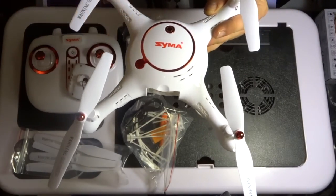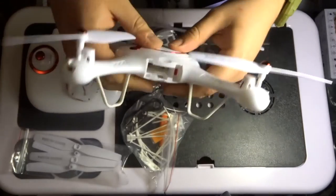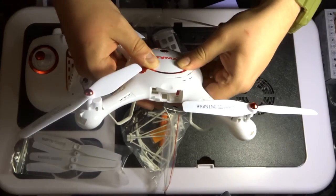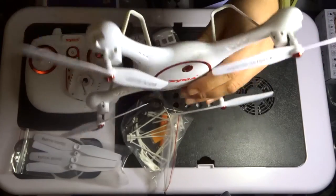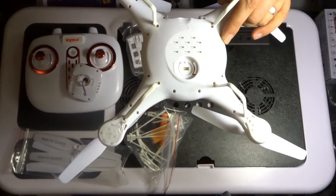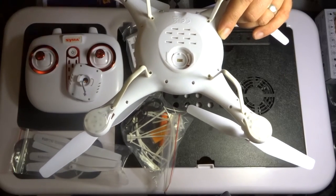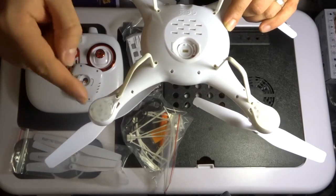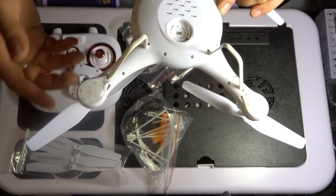Really nice styling — circular styling like we've seen before in the X5UW. Really well put together, very sturdy. The plastic takes quite a bit in order to dent it, so that's good — a nice sturdy drone. We've got motor covers here, which are fantastic. It means that if you have no option but to land on a gravelly surface or in short grass, nothing will get stuck inside the motors and damage them.